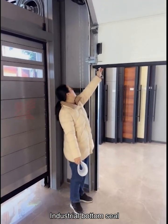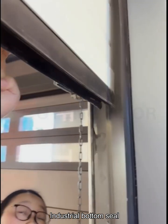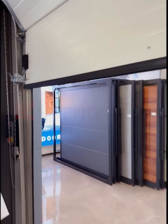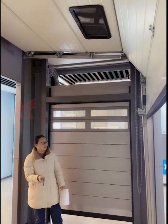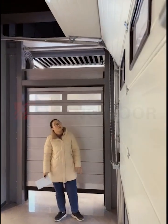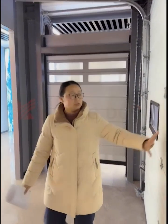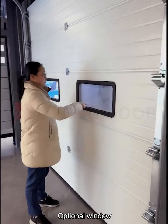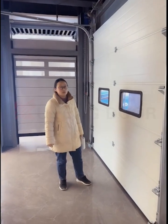This is the industrial bottom seal. This is the aluminum bottom bar. We can pull the window off. This is a large window, and we also have a small window — the size is 607mm by 203mm.